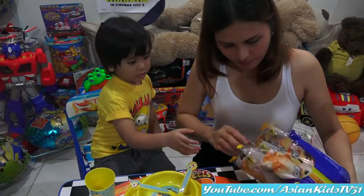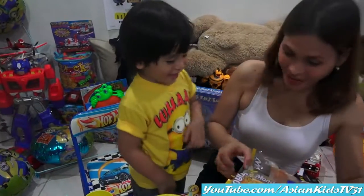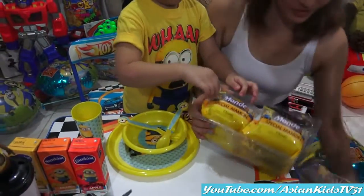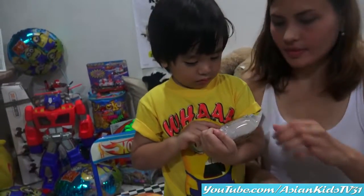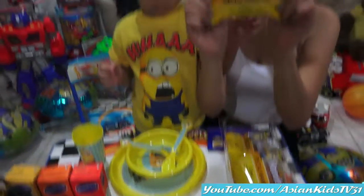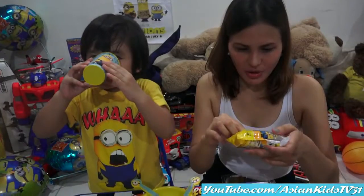How many sponge cakes do we have there? 3, 4, 5, 6, 7, 8, 9, 4. Oh! Counting backwards. Let's wait for Mommy. Wow! Show it to us. See? How many Mamon do we have here? We have 6 Mamon. Lovely Mamon. The special Mamon.